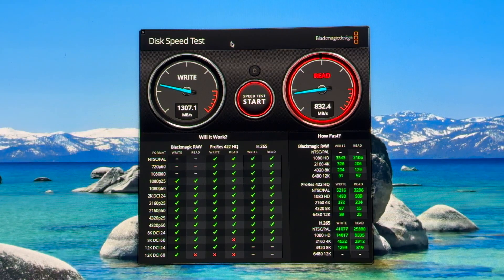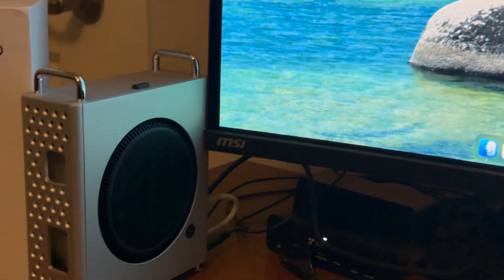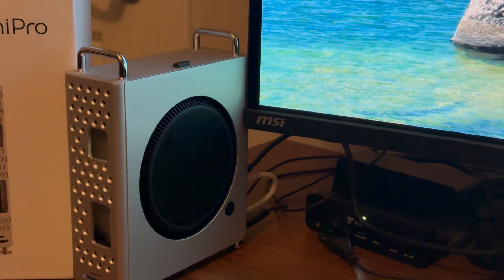I would like to thank Oracle for sending me the Mini Pro dock. It is totally awesome and I can't wait to use it in my regular workflow. It's just so nice to have SD slots and regular USB-A ports. Look at how thin it is on the desk — it doesn't take up anything.